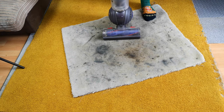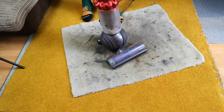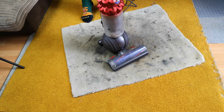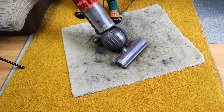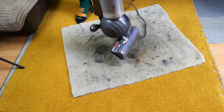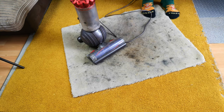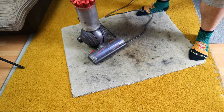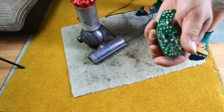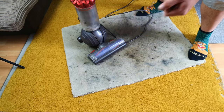This is a Dyson DC50, or Dyson Small Ball, and it has a little bit of a problem. The main motor works fine, but the brush roll motor — nothing at all. Ignore the fact that the head's falling off, that's not the problem. This is one of those videos where we are going to replace the control board for the brush roll itself, so let's get on with it.